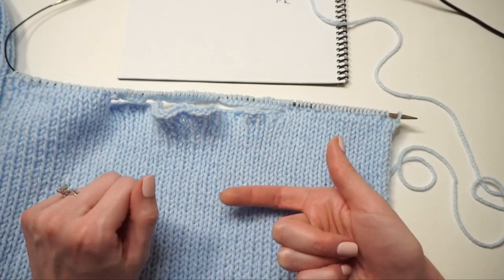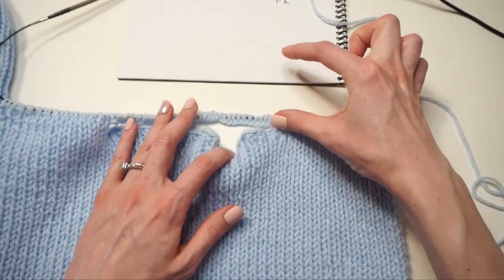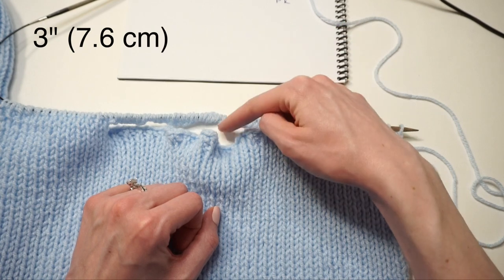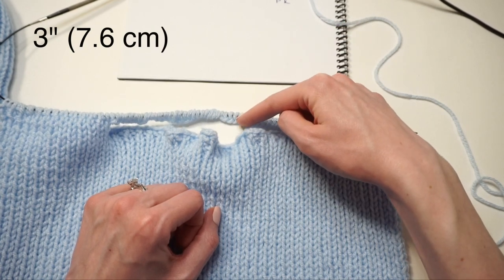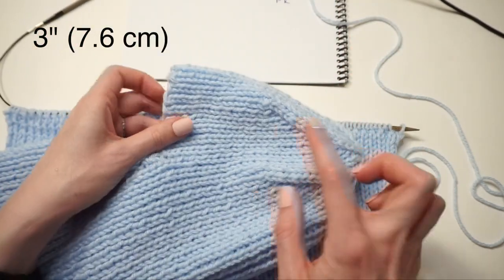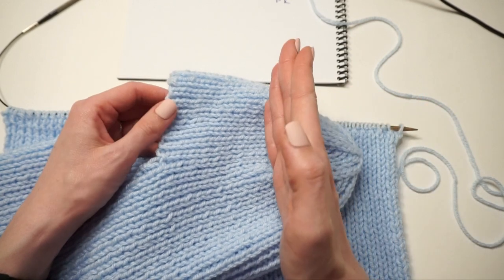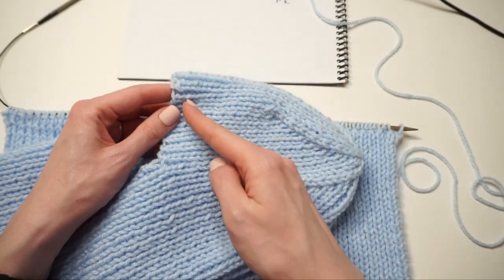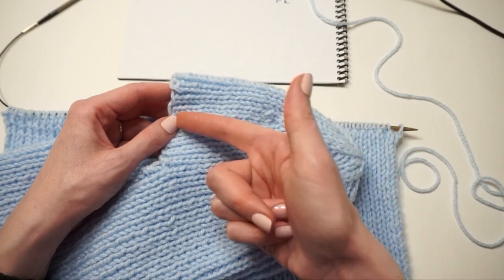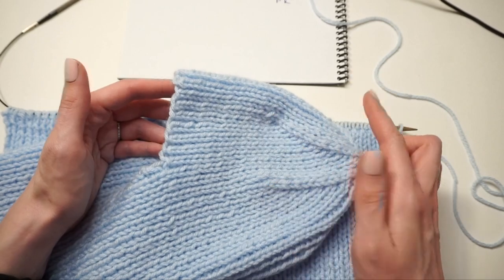Turn your work and work that exact same repeat row again. Continue working over and over again until this portion — from the new cast on edge to the bottom of your knitting needle — measures three inches. Then I'll come back and show you the decreases at the top. If you think you need more space, you can work a little longer than three inches — that's up to personal preference.